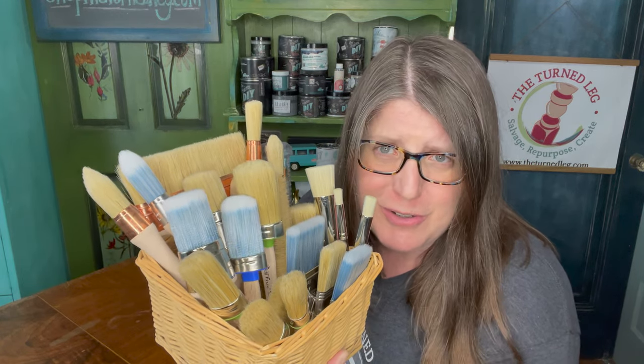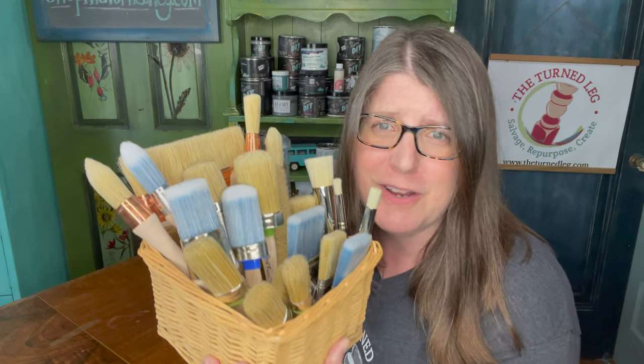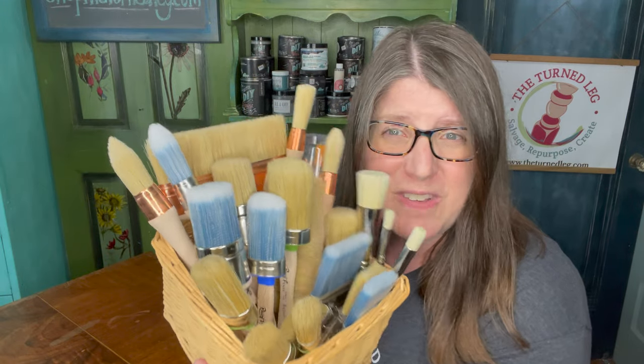Hello, I'm Christina with The Turned Leg. I love to salvage, repurpose, and create, and help others to do the same. Today we are talking brushes, because there's a lot of them and I get so many questions from all of you about which one should you use, do you have to pay the money, can you use a smaller brush or a cheaper brush or a foam brush, and what's with all the shapes.